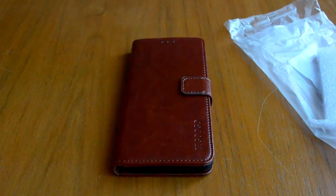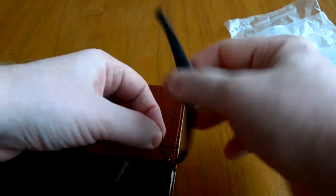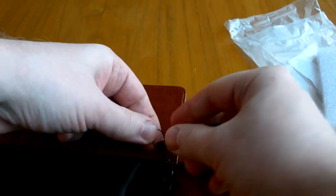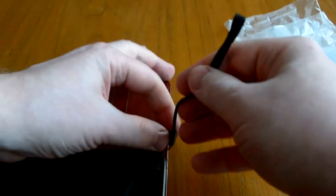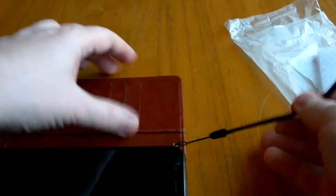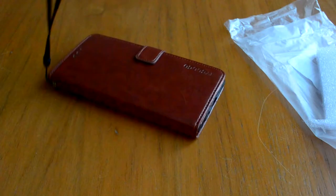Есть шнурок — для того, чтобы удобно было его носить. Кто ещё не забыл те времена, когда у нас телефоны были вот с такими шнурками.